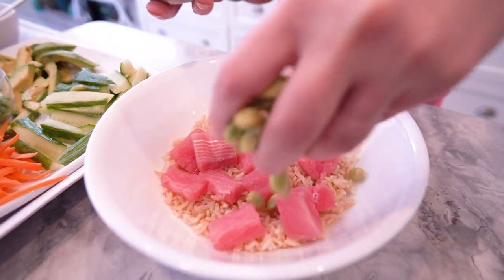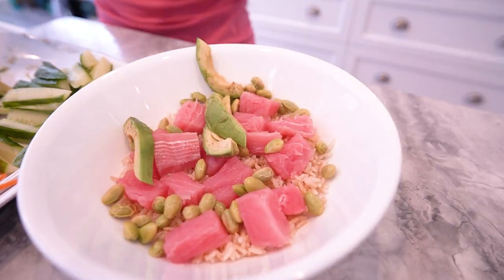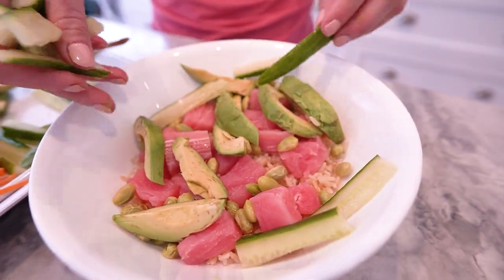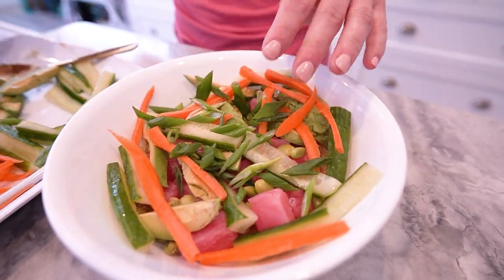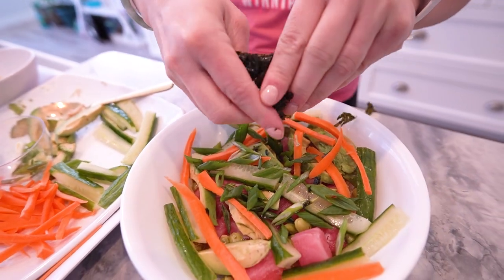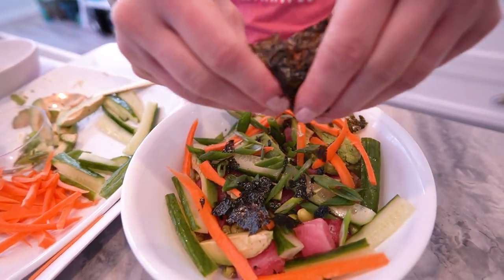Load up on those colorful veggies — edamame, avocado, cucumber, carrot, and green onions. Not only do they add crunch and flavor, but they're also packed with essential vitamins and minerals. Finish it off with a sprinkle of seaweed flakes for that authentic poke bowl experience.